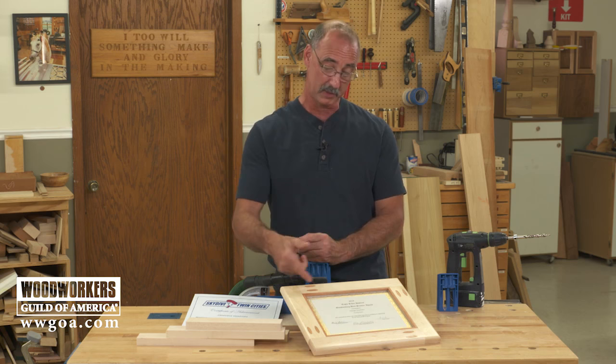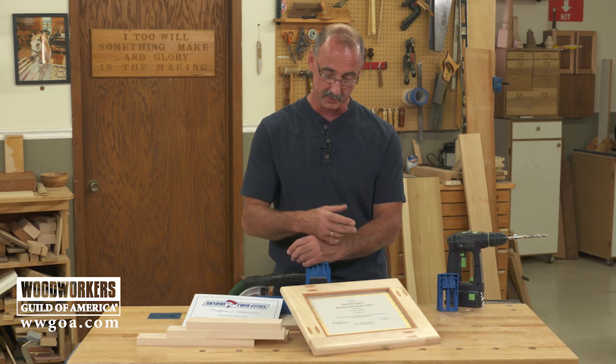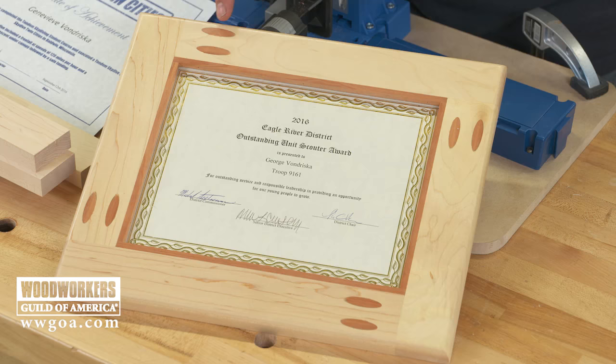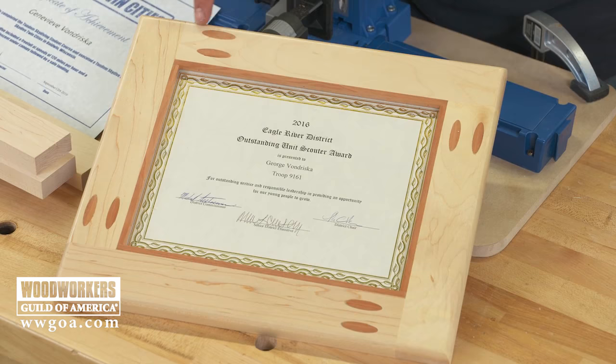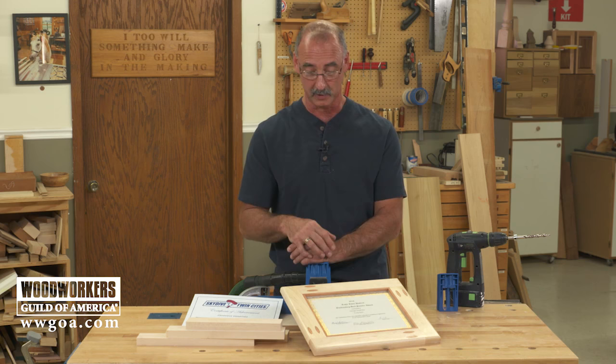I bet people are asking you for picture frames all the time. This picture frame is really simple to make. It's held together with pocket holes, and what I've done is use the pocket holes to create a really cool contrast on the show side, on the front of the frame. In this case I've got maple for the frame and a cool piece of jatoba that I used to create the plugs and this little insert right here. Because we can custom cut the plugs, you can use anything you want to get that contrast. It's pretty cool.